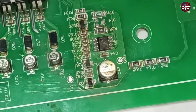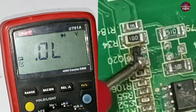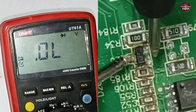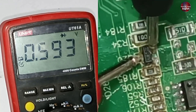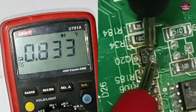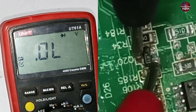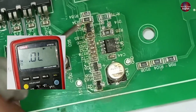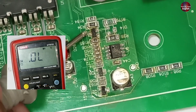Let's check this transistor as well. I will put the multimeter on diode mode. The base, emitter, and collector pins are identified. Checking between the base and collector gives a voltage drop of 0.658; reversing the probes gives 0.593. Checking across other pins gives 0.833 volts. Readings are shown across all points of the transistor, which means this transistor is short-circuited — it has a leakage, but does not show zero directly. I will remove and replace it with a new one.